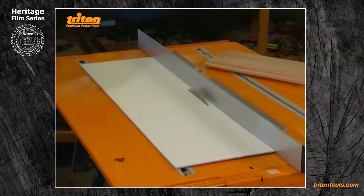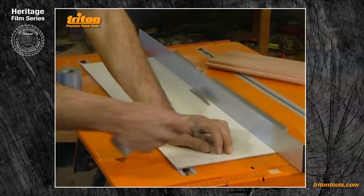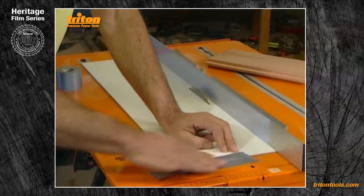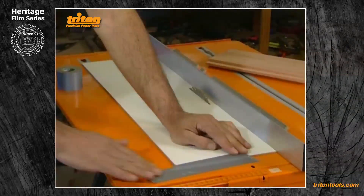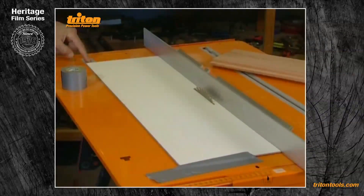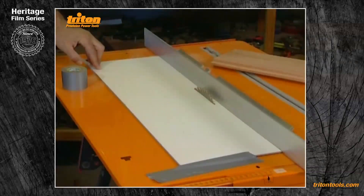You can then either tape it down to your table with masking tape or ducting tape, leaving room for the workpiece to pass through, or use eight-millimetre or five-sixteenth coach bolts up through the slot in the protractor strip and bolt it down to the table. That will give you a mask to fill in the slot in the table when doing narrow work on edge.